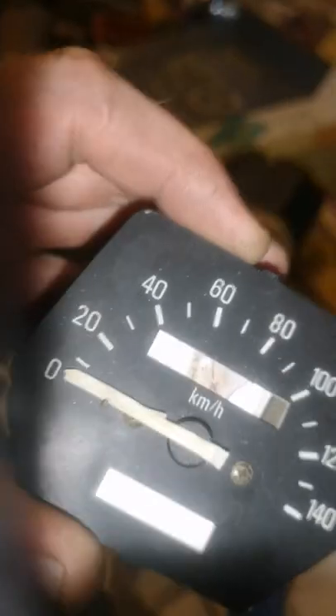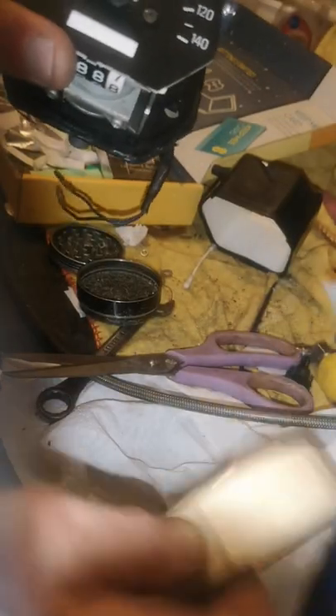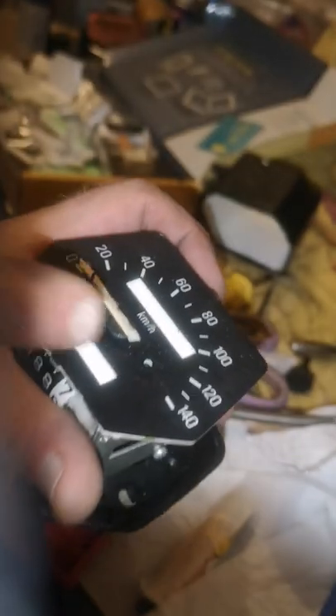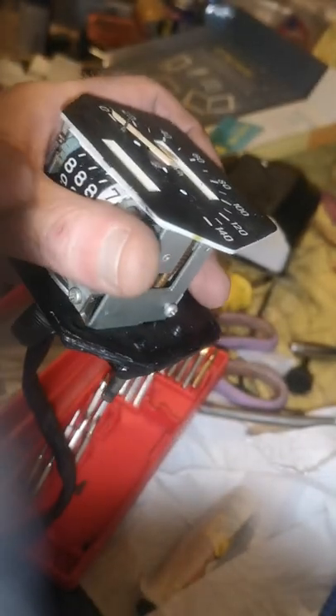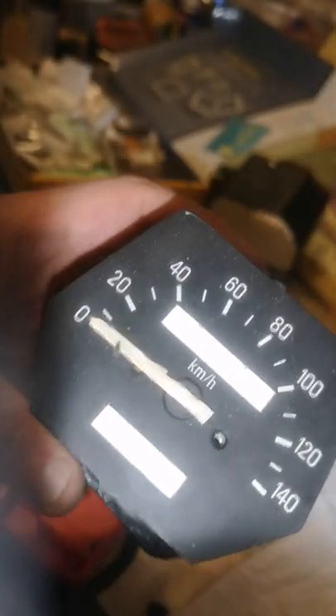Now I'm going to cover the needle, which is the trickiest part. I'll cover the needle with some white tape. I'm going to take the two little screws out now. Once the screws are out, tape around here so when we spray it, no spray paint goes around here on the numbers. That's it - all taped up now. Just paint the front now.